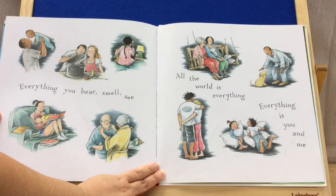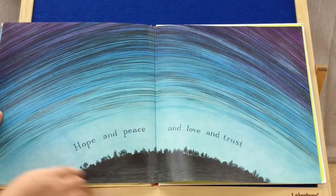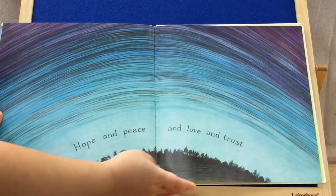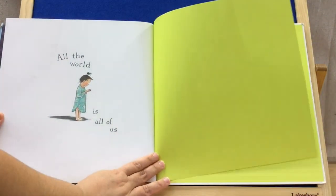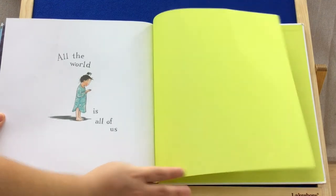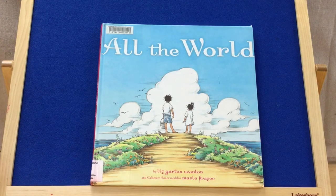Everything you hear, smell, see. All the world is everything. Everything is you and me. Hope and peace and love and trust. All the world is all of us. So great — I love the meaning behind the words. I feel like it is a poem of some sort, and definitely amazing pictures to go along with it. I hope you enjoy. Thanks for joining me.